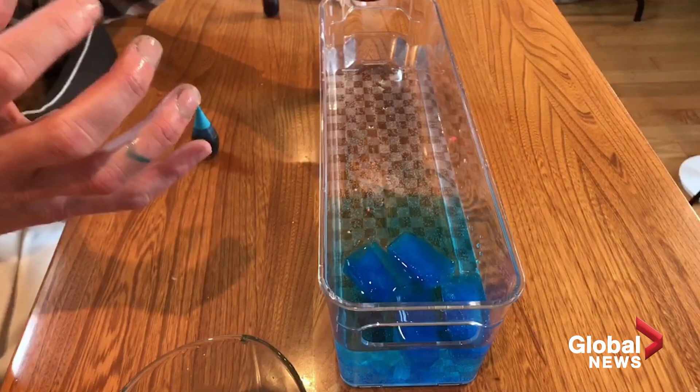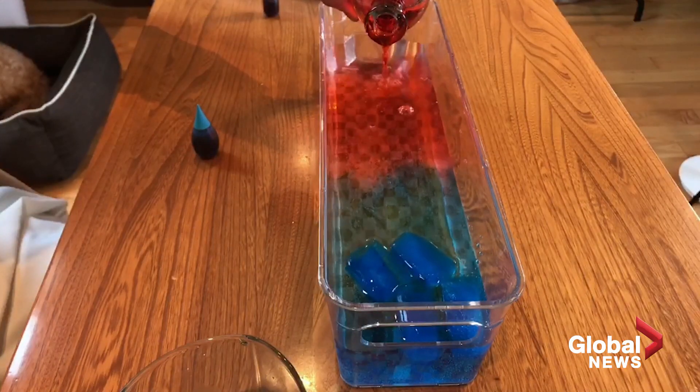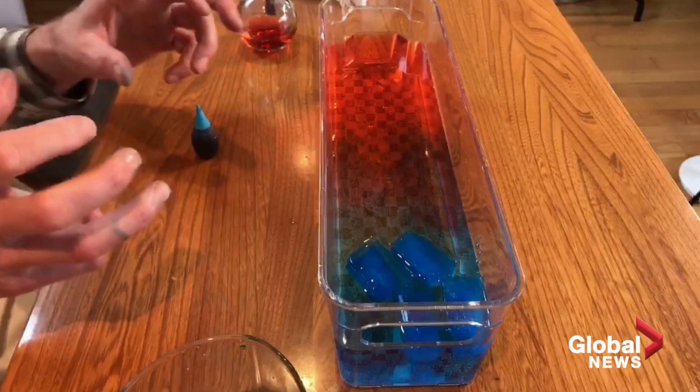We're going to add the hot water. Watch the process that happens here. What do you think is going to happen? Cold water is dense — it's going to go down to the bottom. The hot is going to go up and over. So there we go. You can see how these are mixing.